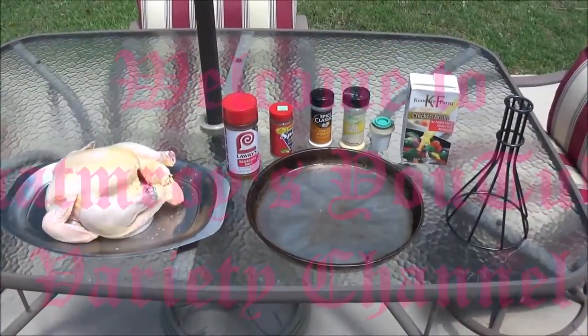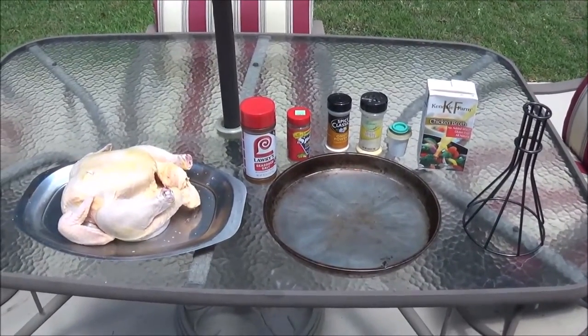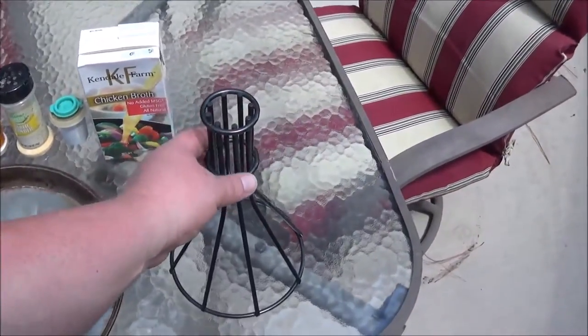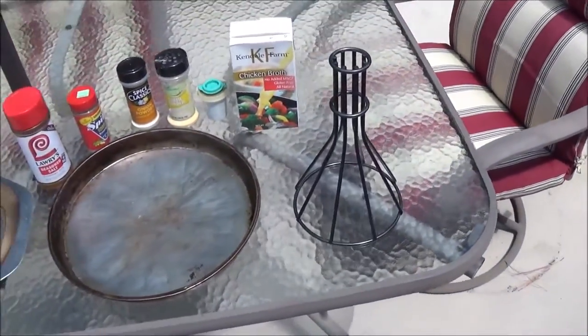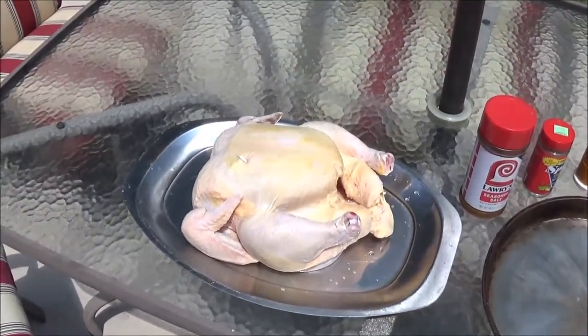Hey YouTube, Matt Emeroy back again with another cooking video. Most of you guys probably remember I purchased this roasting rack at the thrift store last week, and I've been itching to try it. I decided to go ahead and roast an oven stuffer.